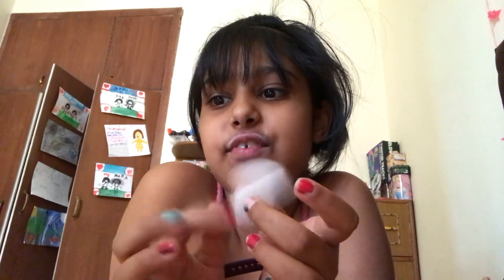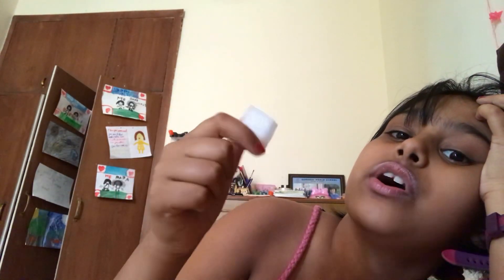So as you guys know, I have a lot of Barbies. So the first thing you need to have to make a phone is a sponge — it's not a sponge, it's a phone. It should be small like this so it fits your dolls.